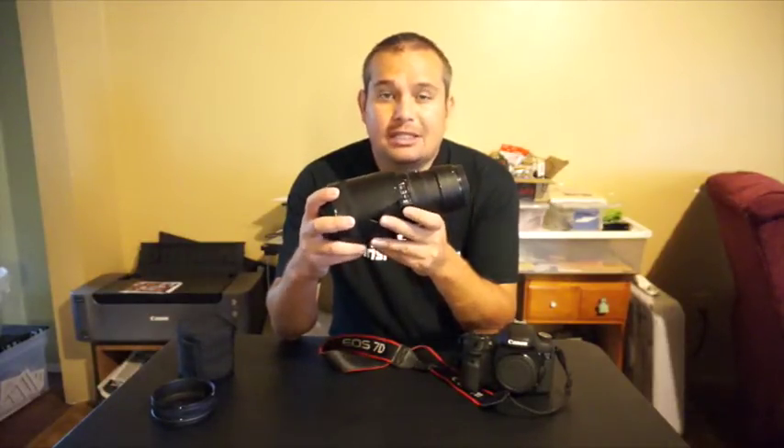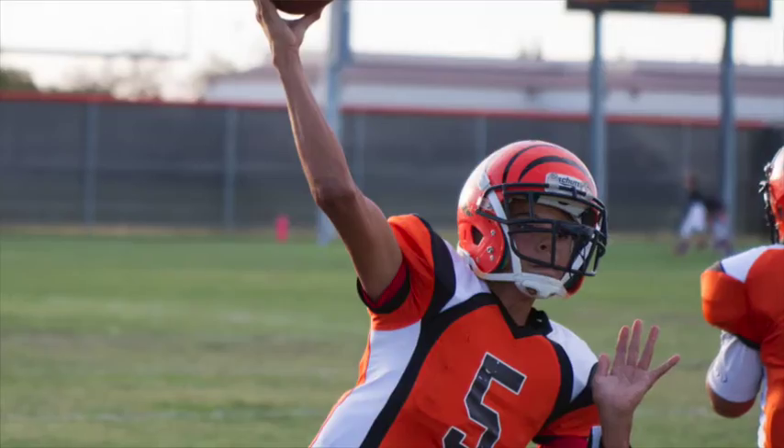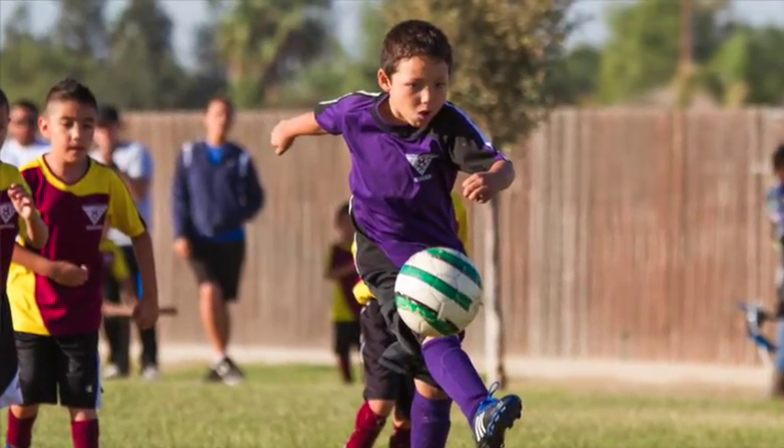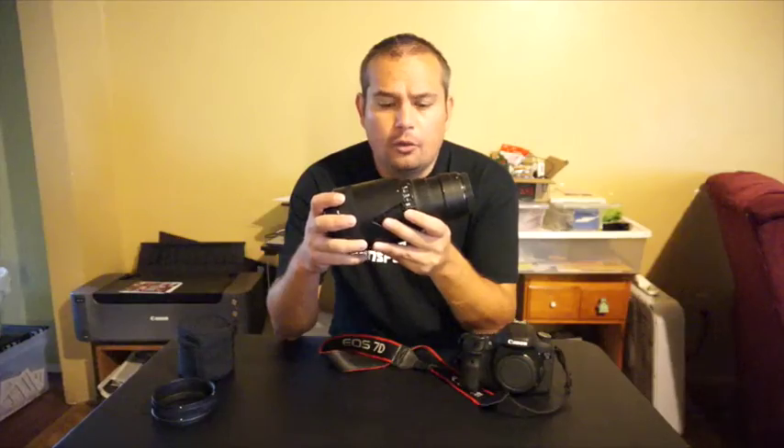I've used this thing to shoot all day long. Sometimes on Saturdays I'll go out and shoot five or six football games in a day, out there for eight to ten hours shooting. Yeah, it gets tiring after about eight to ten hours, but for the most part it's hand-holdable.